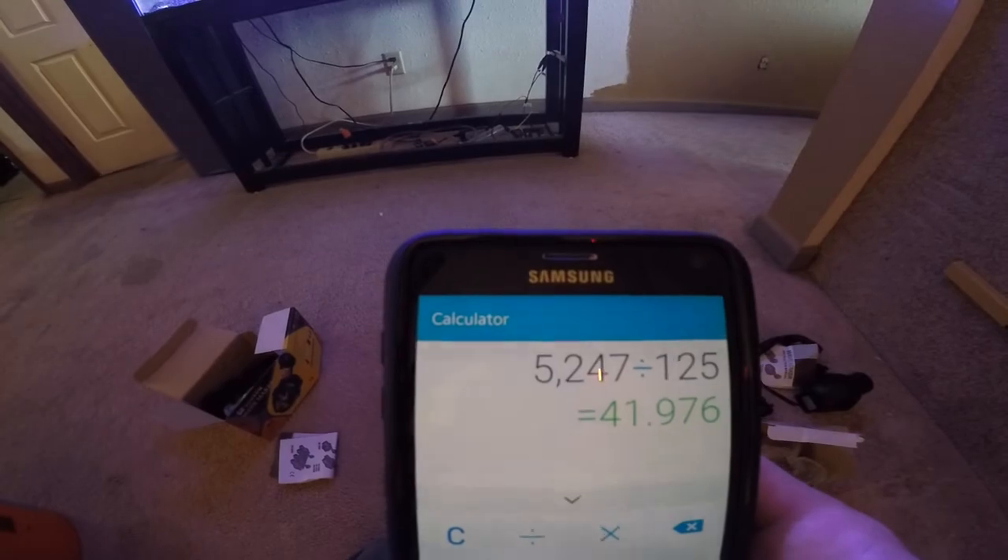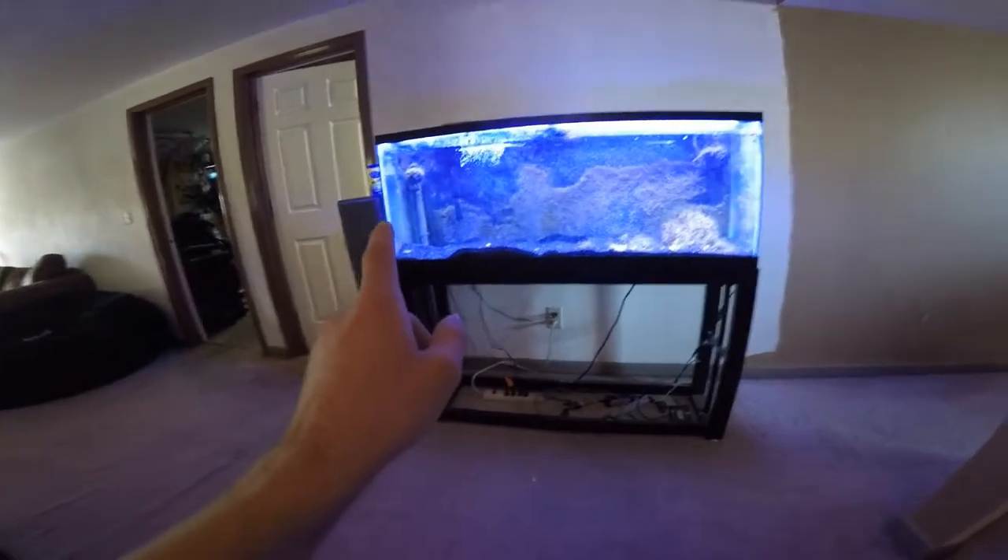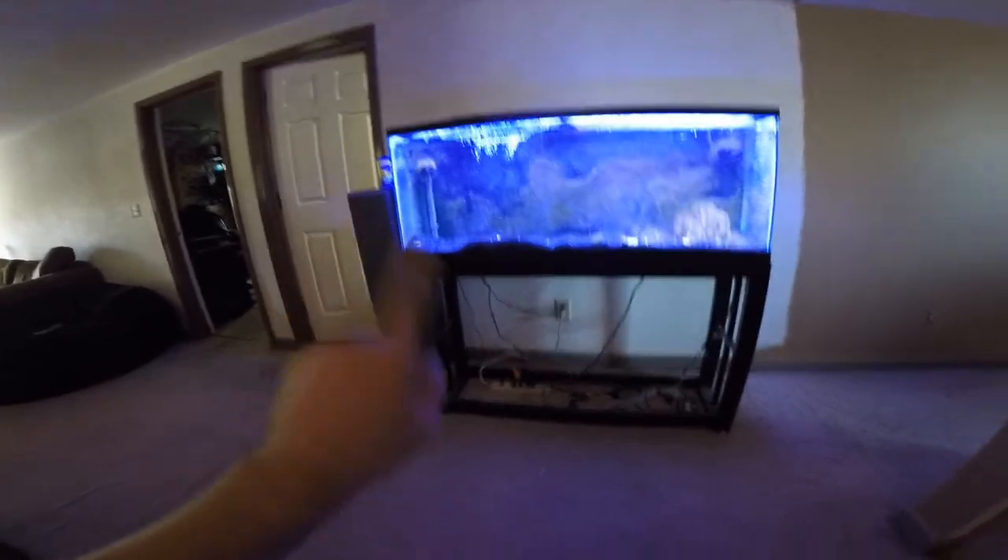I got another 300-watt Aqua Top glass heater. I'm going to use this one and the one in that tank — both are 300 watts — and use both of them in the 125. Cheaper than buying a huge one. Very nice, good quality. Here's the heater — a little twist knob at the top to adjust the temperature.